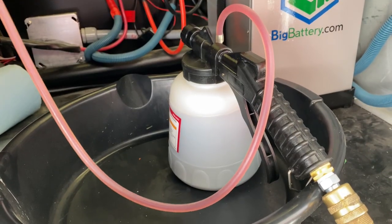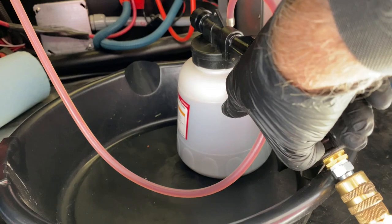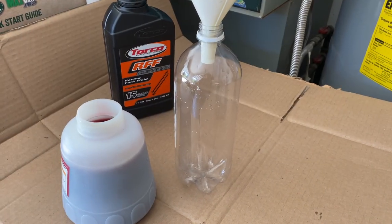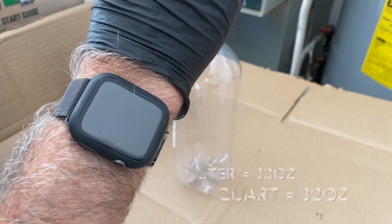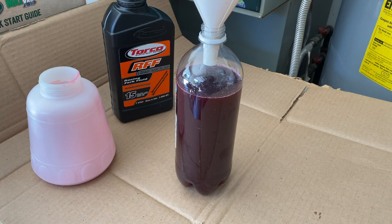As you can see, I've removed about a quart up to the top line right here. Now what I need to do is fill it back up. I want to be sure about this amount, so I'm going to dump the old fluid into a one liter bottle — looks like I'm pretty close to that amount, so we should be able to go ahead and add the fluid.